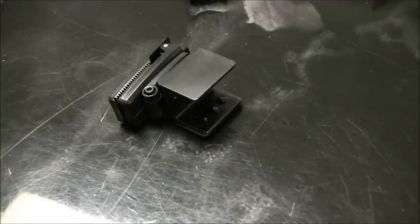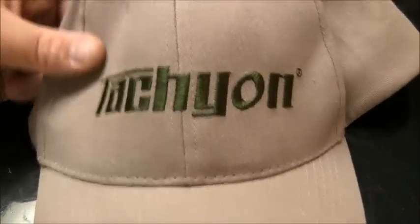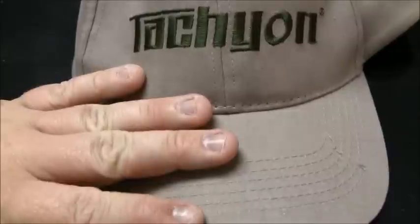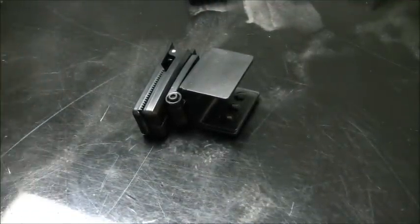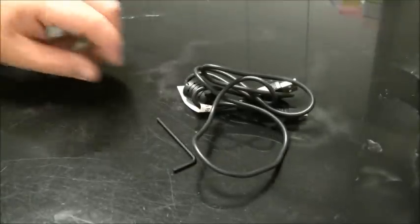The final mount that comes with the Tachyon Ops HD — and my favorite — is the clip mount. I like to use this in conjunction with the Tachyon hat, not just because it's a Tachyon hat but because I love that color. It works well with any desert or OD color. On top of hats, you can put this on vests and many other objects as I will show you later in the video.